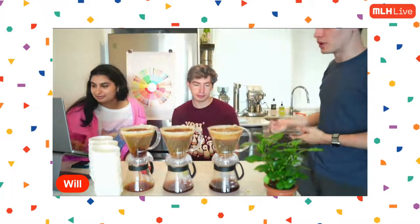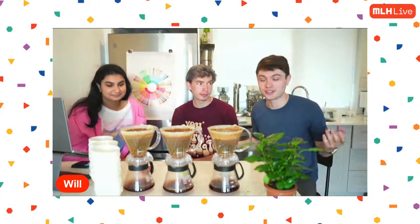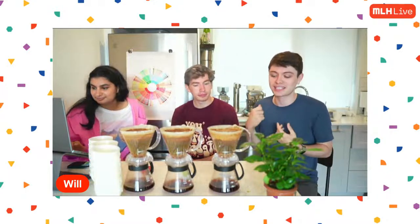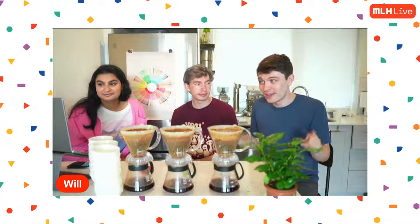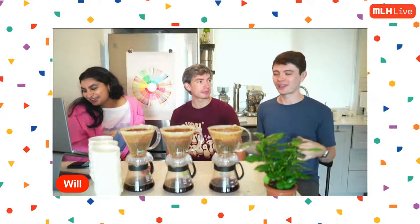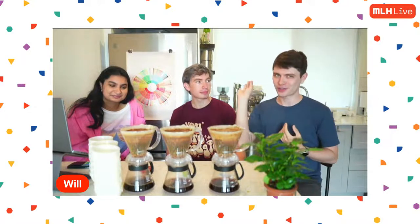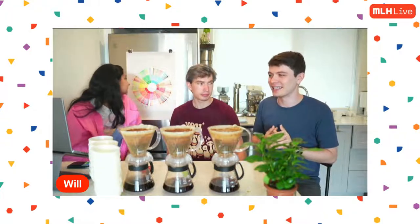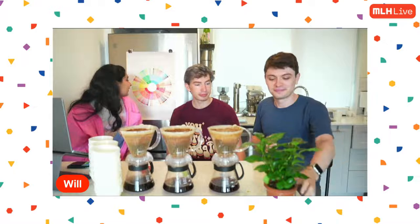Once this separates out, y'all are going to taste the finished coffees and tell us your thoughts. Then we're doing a blind taste test where I'm going to taste and see if I can pick out the different origins, processes, and roast levels. I'm always here to make sure people aren't BS-ing — I don't want to use all these words if at the end of the day I can't actually pick them out.